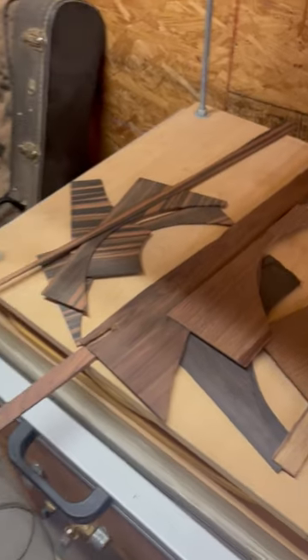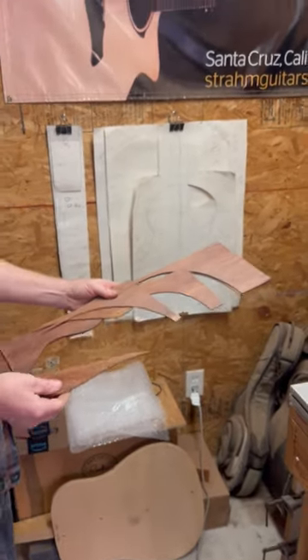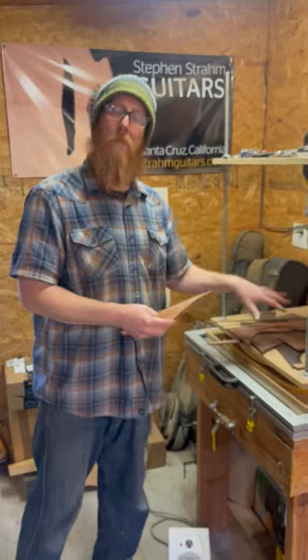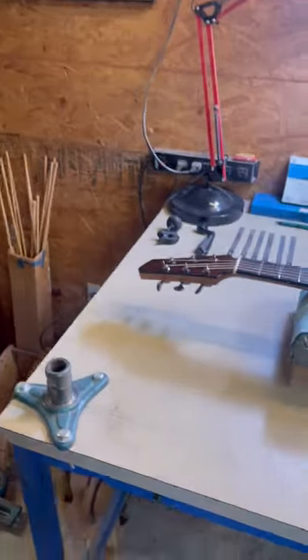And more offcuts from Honduran, which is, like I said, one of my favorite rosewoods. So all this came from instruments that I made and that have left the shop.